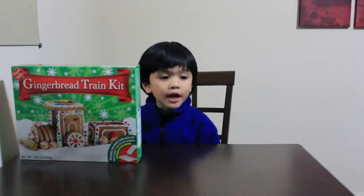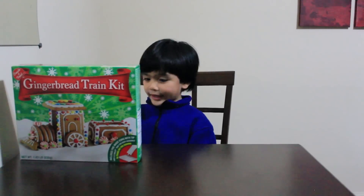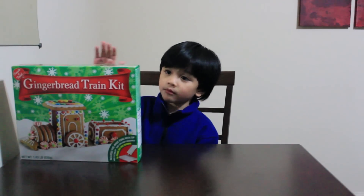Hi guys! This is my gingerbread tray! Can you show me your gingerbread? Can you read it?